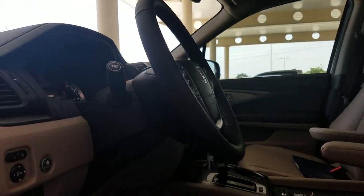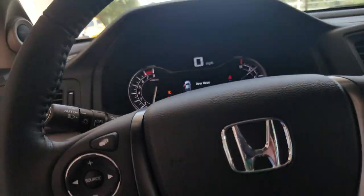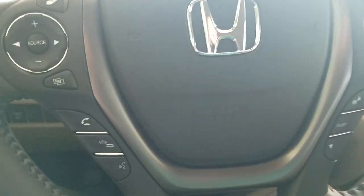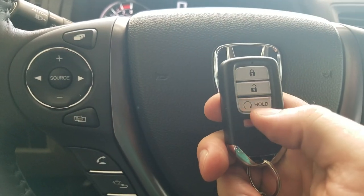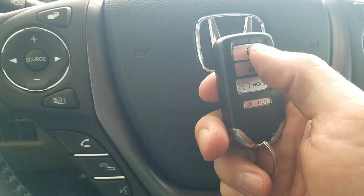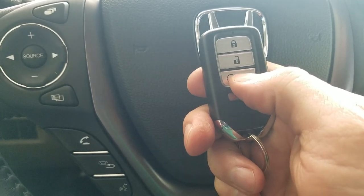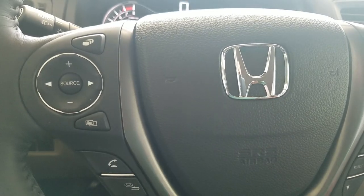This car does have keyless entry, so I'm going to walk up and just grab the door handle to unlock it for me. It also comes with a remote start. On your key, you've got lock, unlock, and remote start. To use remote start, you press the lock button, and then press and hold the remote start button. That'll fire up the car and it'll run for about 20 minutes, and afterwards it'll turn off.